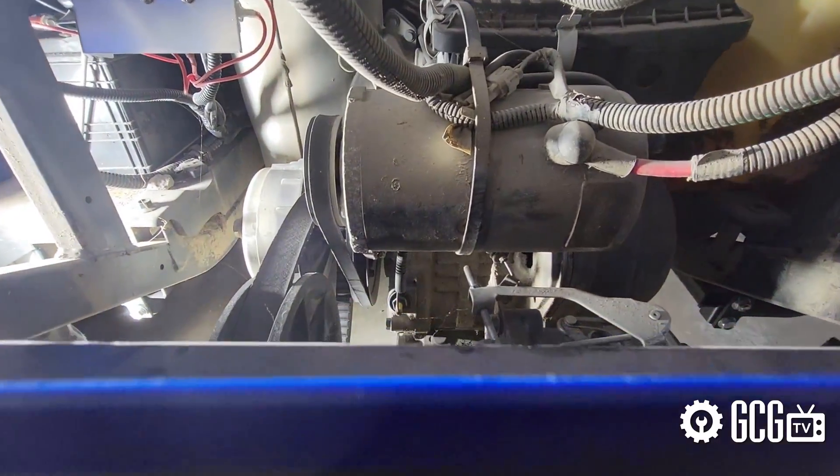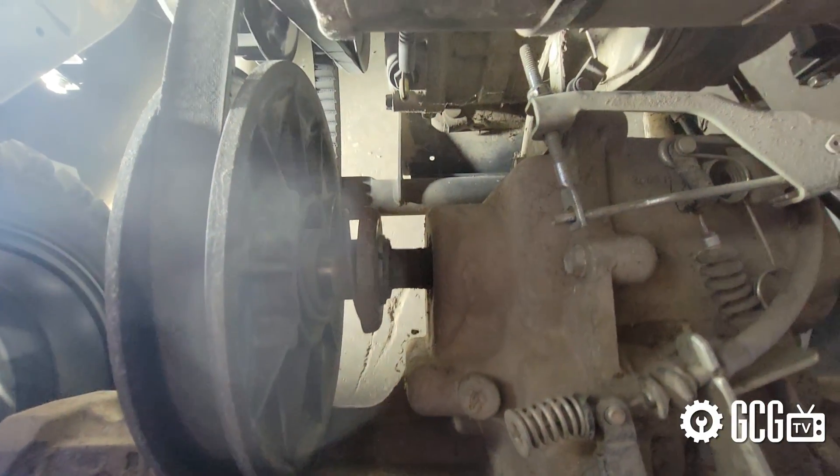We'll do this by grabbing a 10-millimeter wrench and locating the governor under the service panel in the rear, above the engine. For reference, it's just opposite the driven clutch at the rear of the engine compartment.